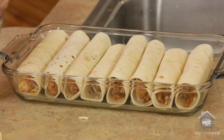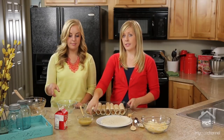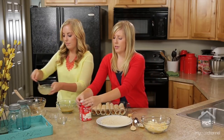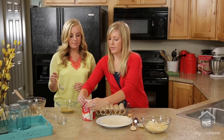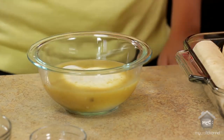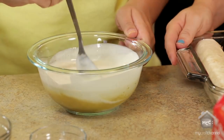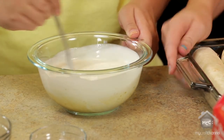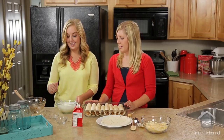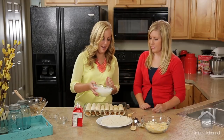Now this is my favorite part — the sauce on top. We are going to mix the rest of the green enchilada sauce with about a cup of heavy whipping cream. You would also add any marinade left from your chicken into it too, but since the chicken didn't marinate, there weren't any juices left. You can also add salt and pepper if you like. Then just pour it over the enchiladas, making sure you spread it out amongst them all.